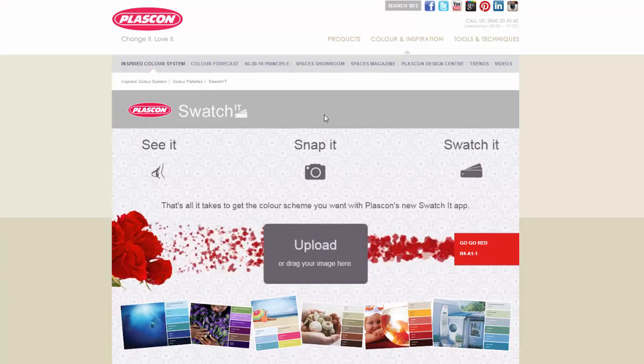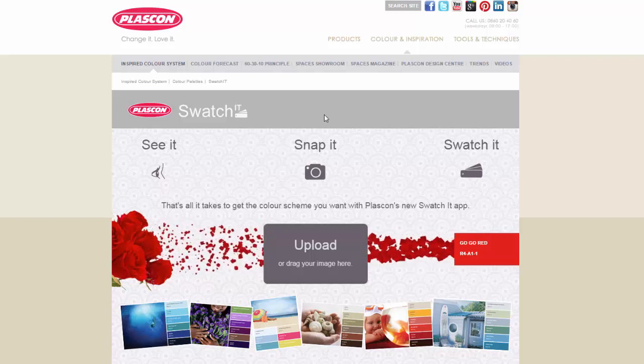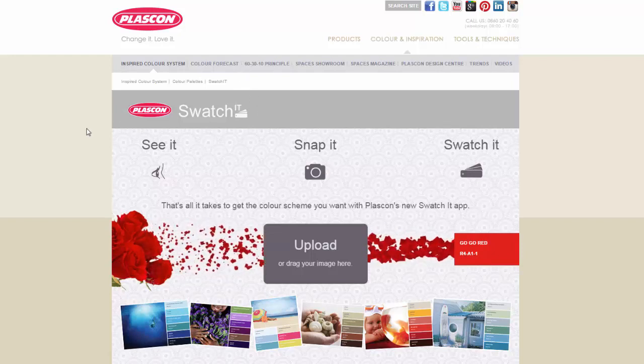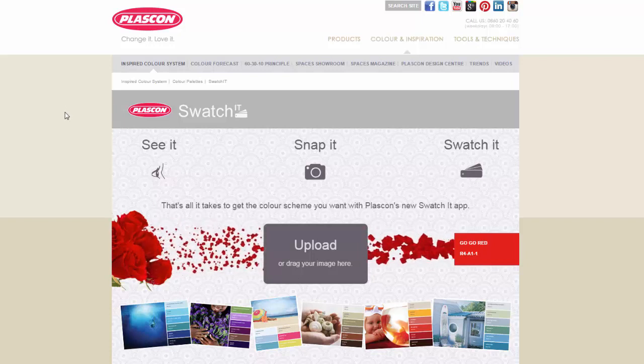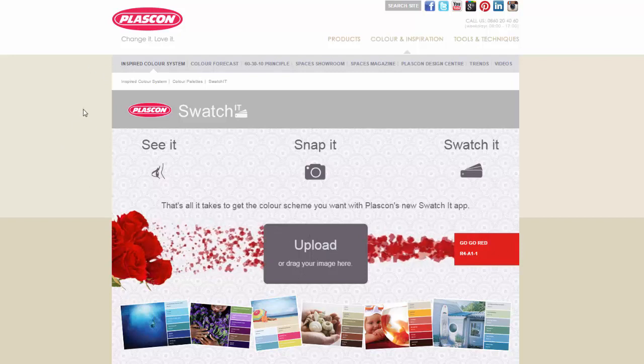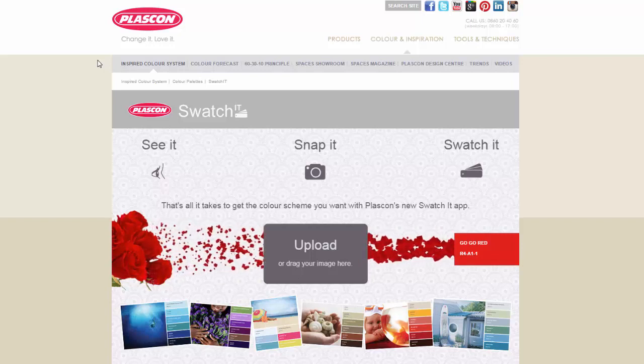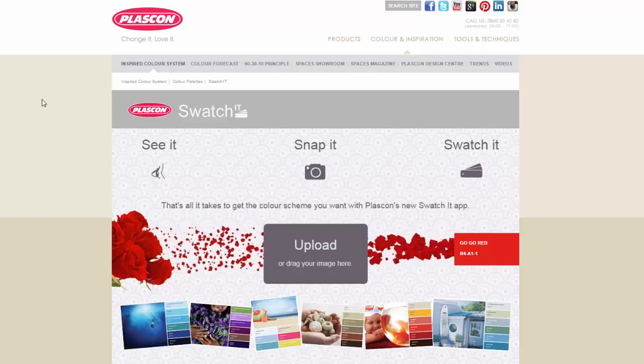When you're in the Plascon Swatch It app you can import the picture and it will give you the colors. Likewise, if you've been on holiday and there was a bedroom color scheme you loved in a hotel, you could upload that image and use a similar color scheme in your house. You can also take inspiration from nature with pictures you've taken or searched for online. Before we start the app, there's another Hotpot video about color matching — monochromatic colors, complementary colors — that's worth watching to get an idea of where to start with your color choices.